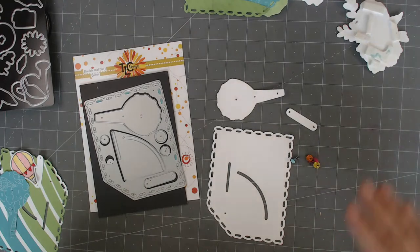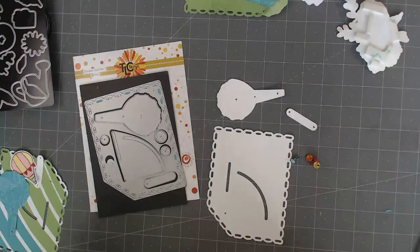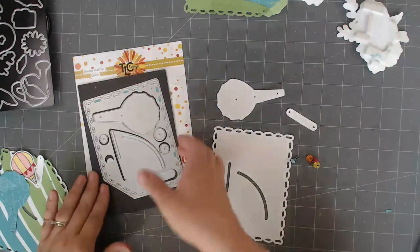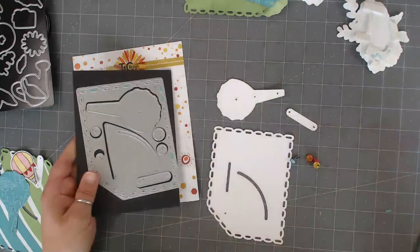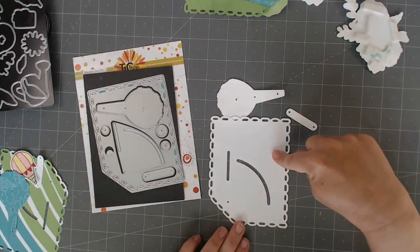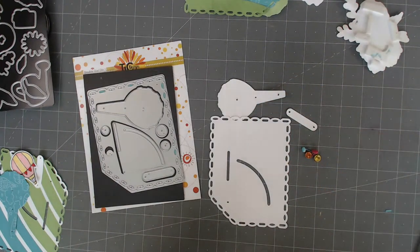We're going to be assembling all the bits. We're going to do two different cards with this die. Let me show you how to set it up. So this is the die system. I already have it on a magnetic mat, and there are washers just to help you. But the main pieces you need to die cut out are the main piece, the dial, your little slider, and then you get to use your brads.